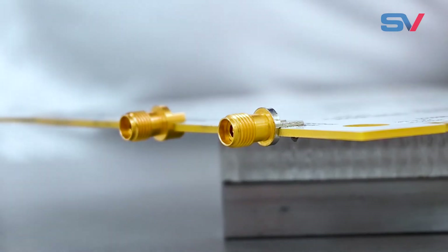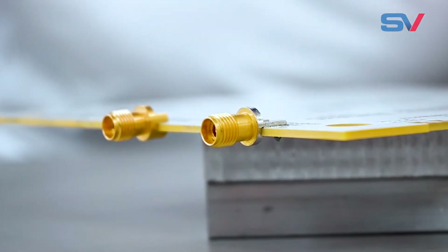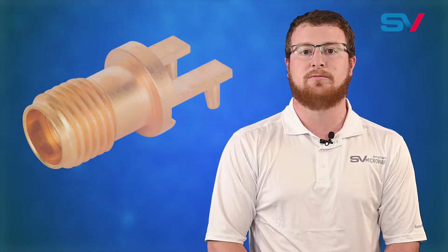Hello, my name is James Merriman and I am a product development engineer here at SV Microwave. I'm here today to talk about a new product we are offering. SV's edge lock connectors are a new addition to our extensive line of edge launch PCB RF connectors. With edge lock, we tried to make the soldering operation easier for you, our customers.